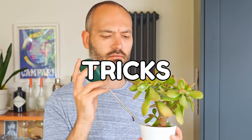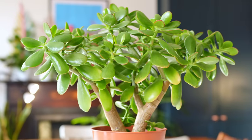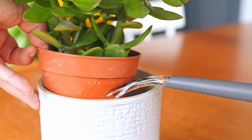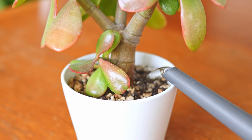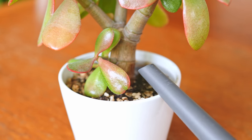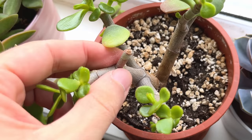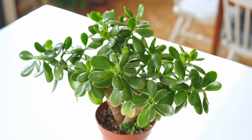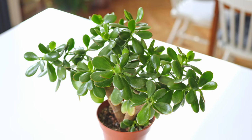Nothing too taxing, just simple tips and tricks. This might blow your mind, so strap yourself in. Jades need water — I know, crazy right? You'll have heard it countless times: don't water your jade too much. I mean, they're succulents, right? And we should never water our succulents ever. Wrong. Our survey says this is the quickest way to kill your jade and your succulents.